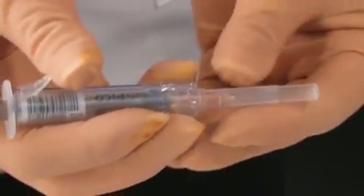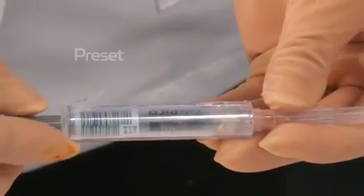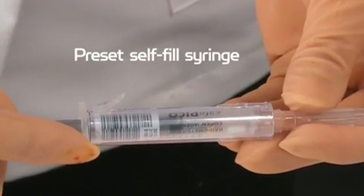Pre-set the self-fill syringe to the desired fill level by drawing the plunger back to the desired mark on the syringe.